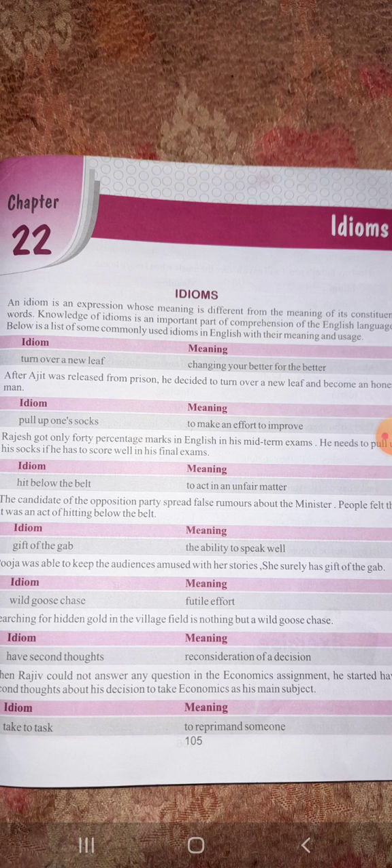Next is chapter 22, that is idioms. An idiom is an expression whose meaning is different from the words that make up the group. It is a group of words whose surface meaning is different from the actual meaning — what we call 'muhavare' in Hindi. See some idioms here: 'to turn over a new leaf' means changing yourself for the better.